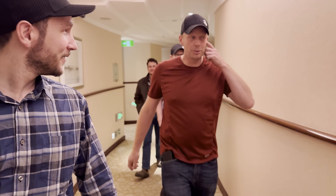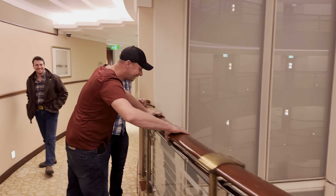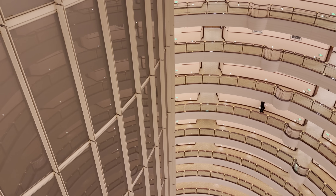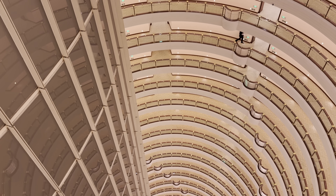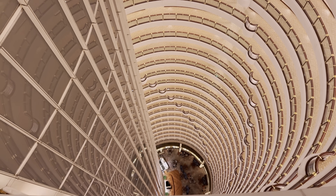How do you feel about heights? I'm okay with heights. Whoa, whoa, whoa, whoa. That's something. And there's the top — they're looking down at us. Holy cow. That's a lot of wasted space.